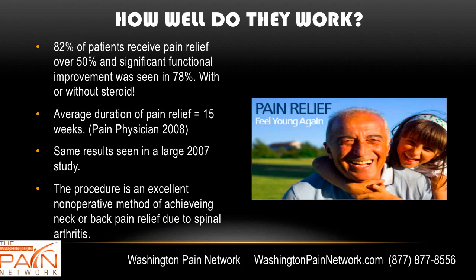How well do they work? 82% of patients receive pain relief of over 50%, and significant functional improvement was seen in almost 80% — and that's whether or not steroid was used. The results have been very satisfactory. The average duration of pain relief is almost 4 months at 15 weeks, and that's been repeated in another study as well. It's an excellent non-operative method of achieving neck or back pain relief due to spinal arthritis.